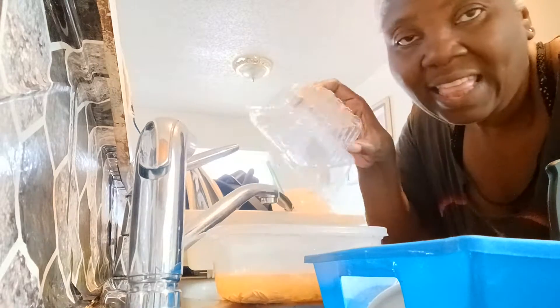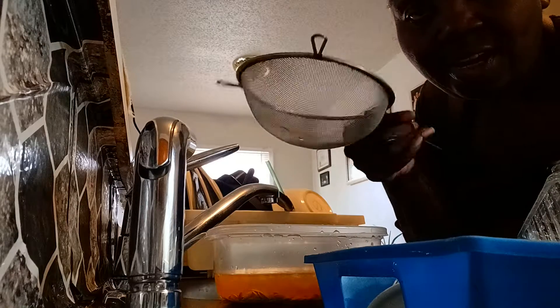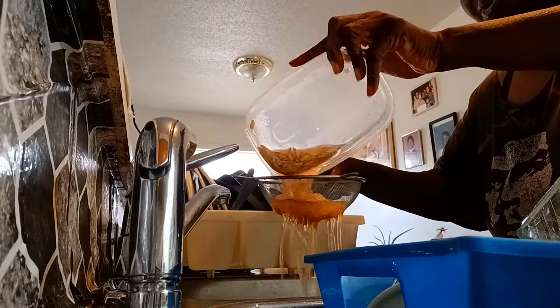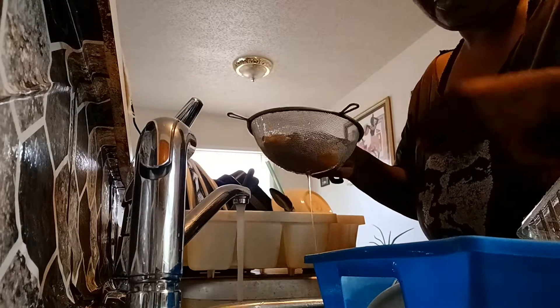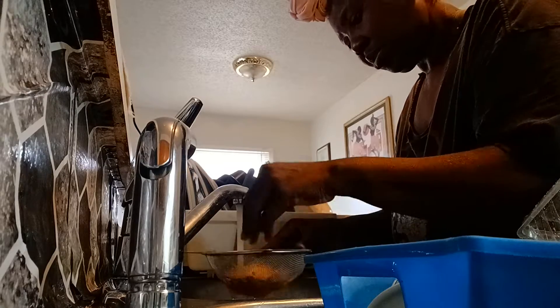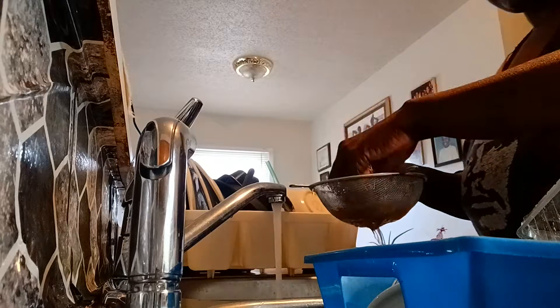Peace y'all. The holes in the blueberry container are just a little bit too big, so I'm back to my traditional strainer — pouring the seeds and the water through, washing that pulp in, separating out the pulp, and flooding it with water to get out the seeds.